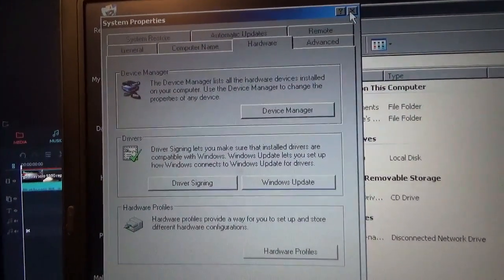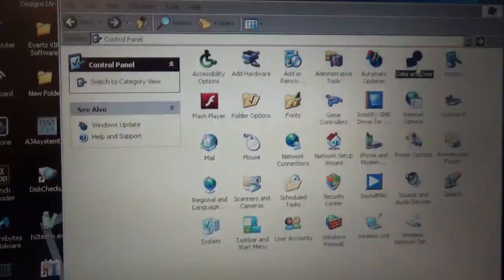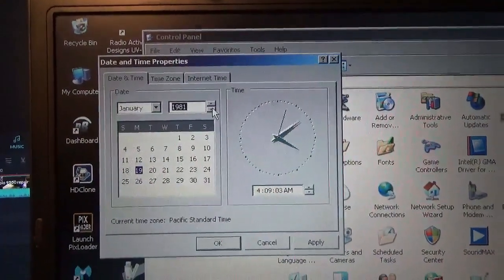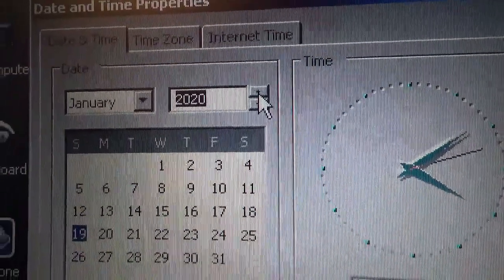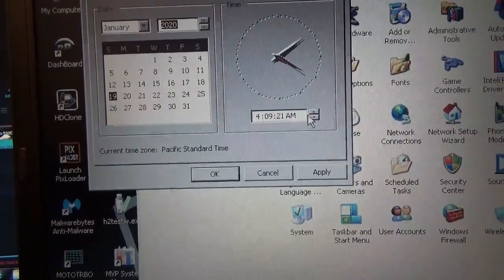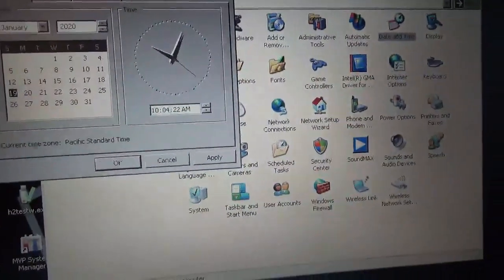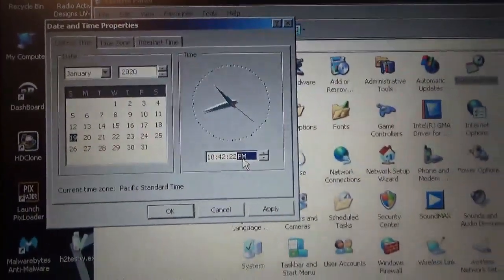I need to figure out how to set the time — control panel, date and time. It's not 1980, it's 2020. It's not going to let me type in 2020 but it won't let me. See — the 19th, that's correct. Time is 10:41, now 10:42, 22, and time is PM.